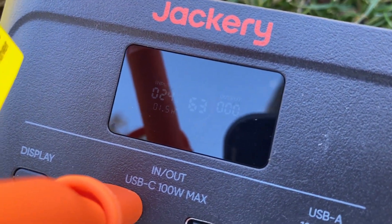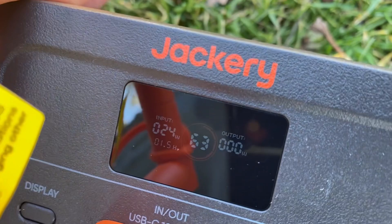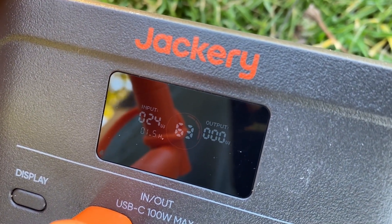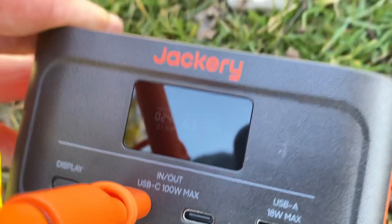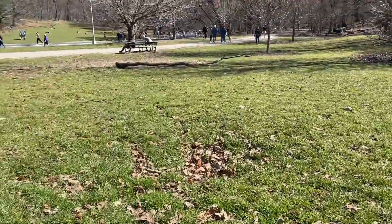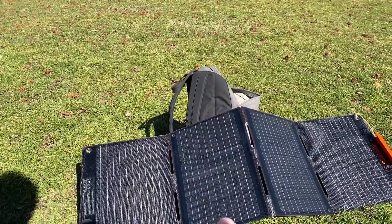As you can see there on the left side, it's showing 24 watts of power right now, and that's the way it's aimed. It's at 63 percent charge. I'm gonna lay it here out in the park maybe for about an hour and we'll see what kind of charge we can get.